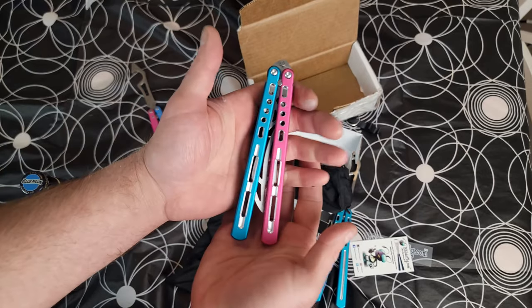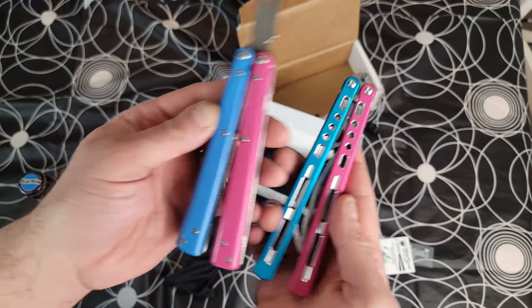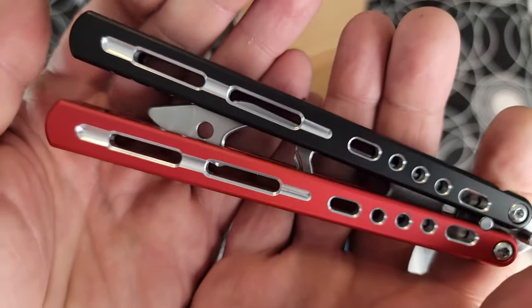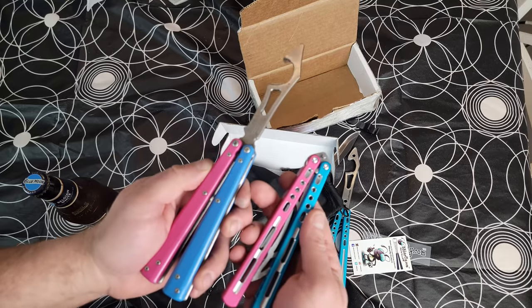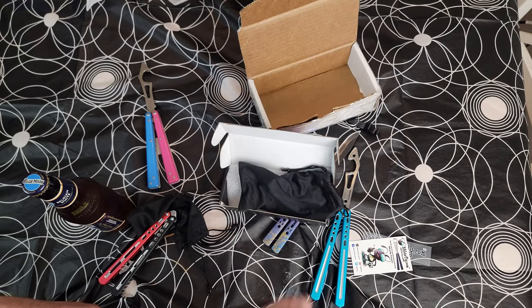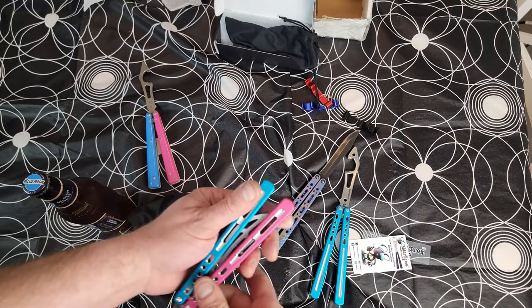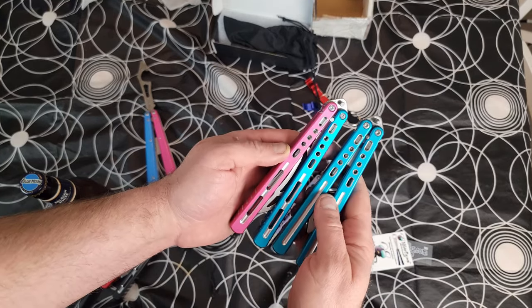Serge really knocked this out of the park. I had no idea what colors he was sending me, and this is the one for the giveaway — also very very cool colors. I mean, it can match my Pro — oh my gosh. Already there are a couple little things I'm noticing. There's no room here at all — where it's different from the original, in all the best ways.